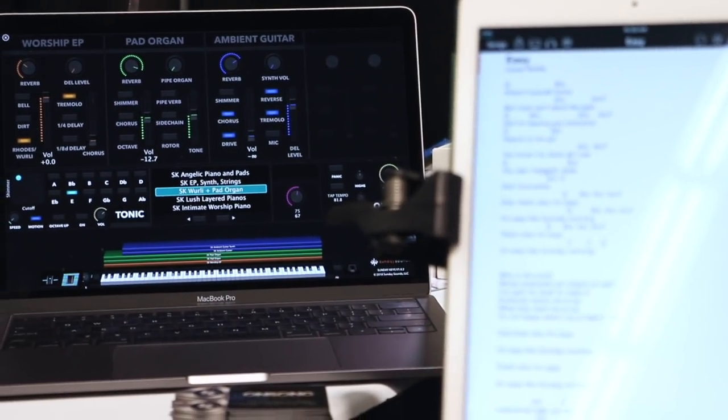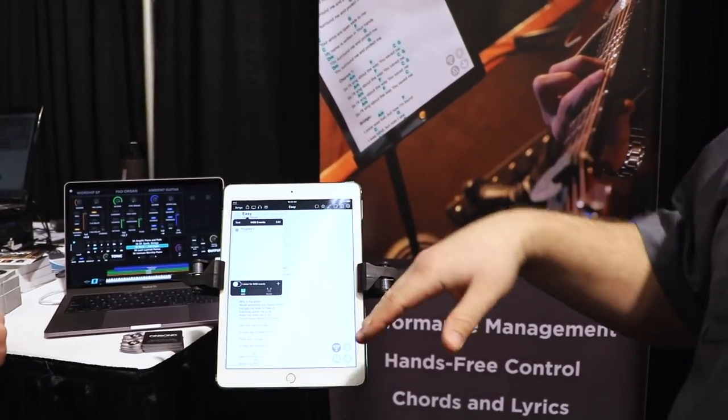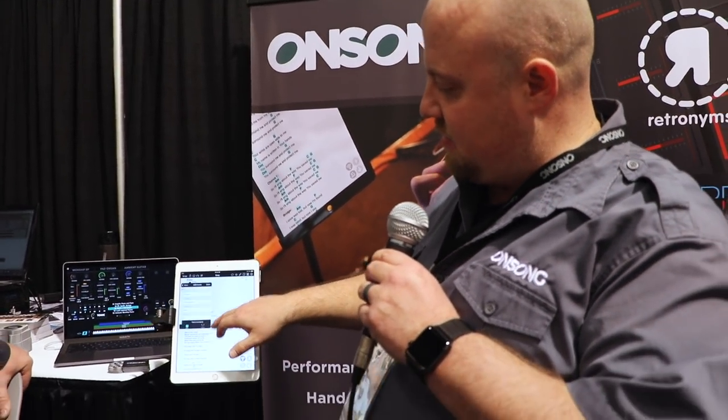OnSong is basically a contextual MIDI controller. You can have your song and then assign any MIDI you want to it. So for instance, if I just tap on the title here, it's going to bring up a little menu where I can assign any MIDI I want to send. Since MainStage uses program changes really easily for patches, I just throw in a program change there just as easily as doing this.